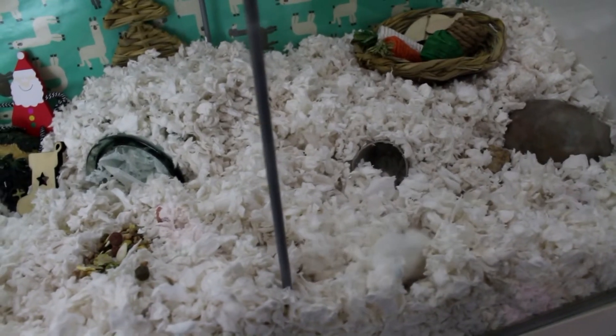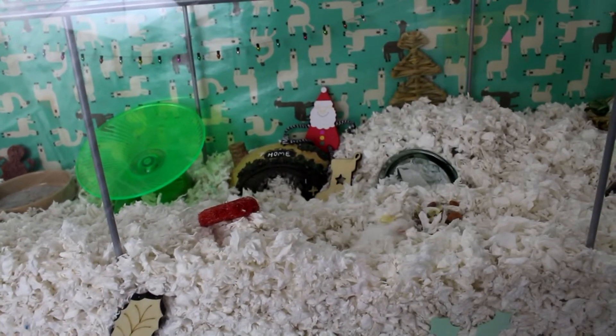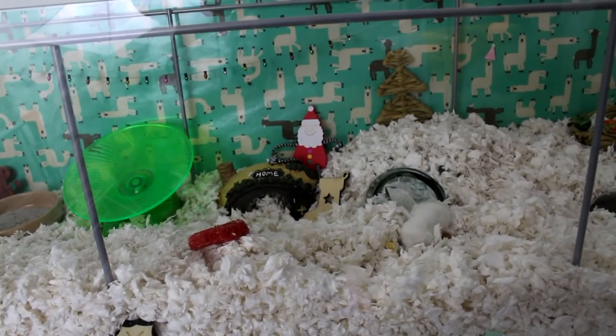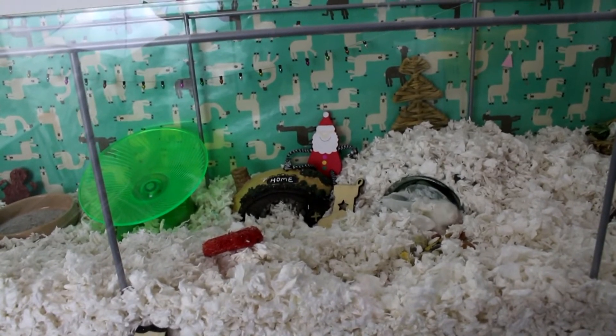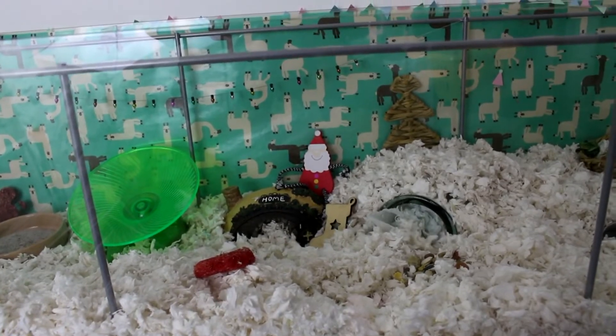The only trouble with this bedding is he is basically invisible — he turns into a piece of bedding. The bedding he's got is Fitch bedding; it is a nice, soft, fluffy, paper-based bedding. It's not scented, it's not dusty, it holds up tunnels really well, and he really enjoys it. It's a bit like Carefresh.